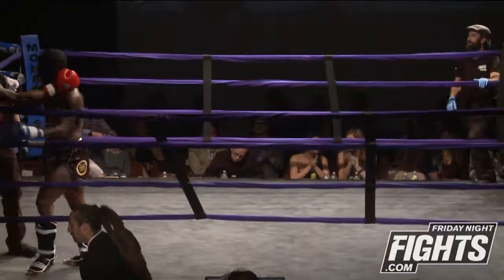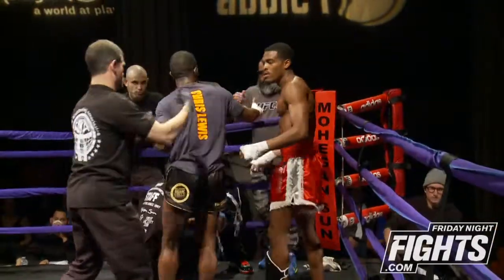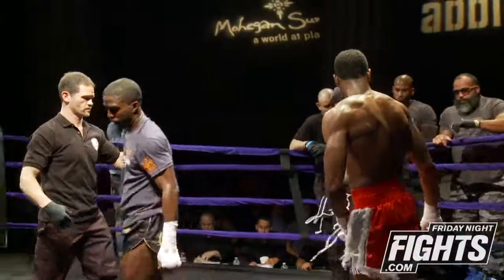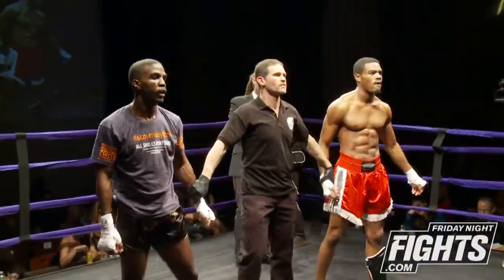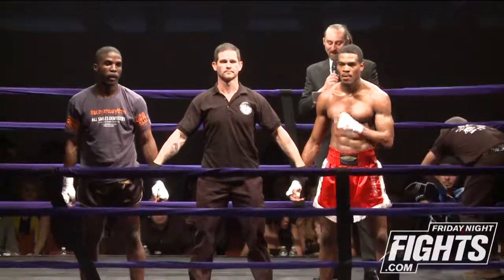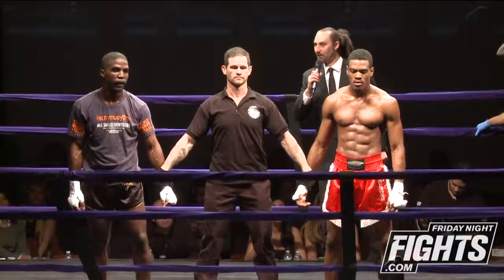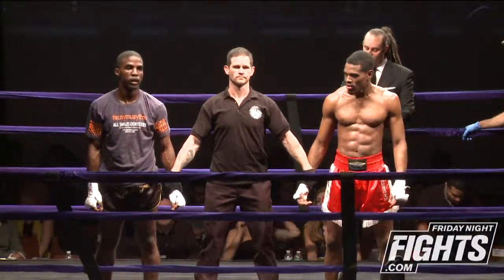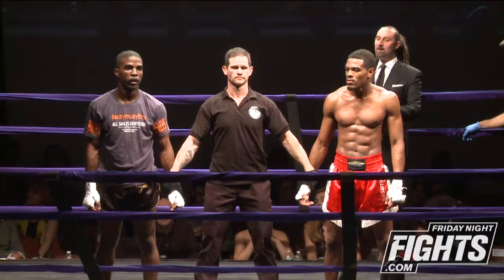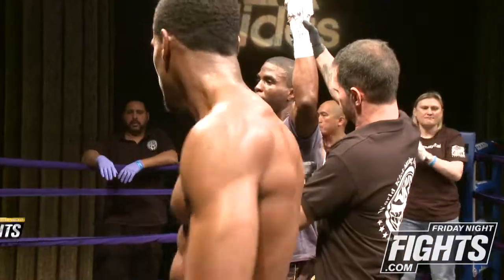That is the end of this fight between Terrell Harewood and Chris Lewis. Ladies and gentlemen, after three rounds of action here at the Broad Street Ballroom, we go to the judges' score totals. Judge B scores the bout 30 to 27. Judges A and C both score the bout 29 to 28 — all three for your winner by unanimous decision, representing Square Circle, Chris Lewis.